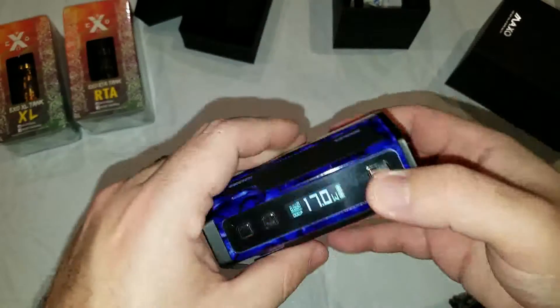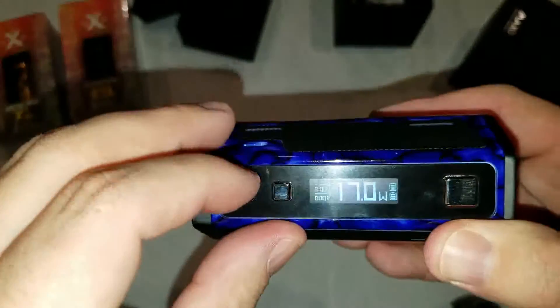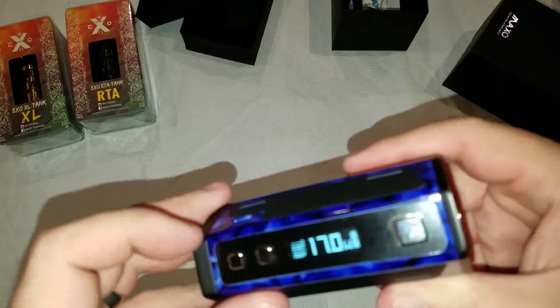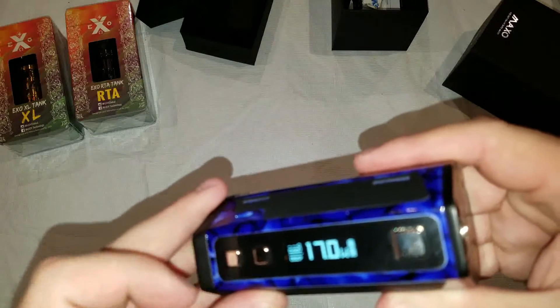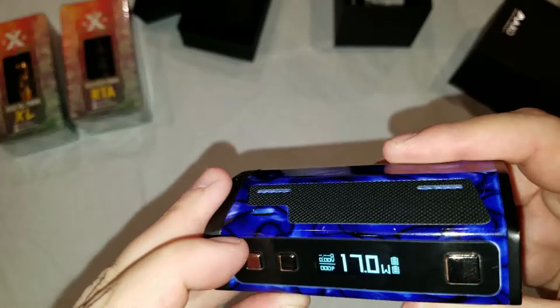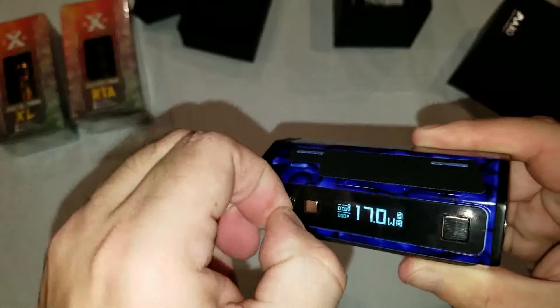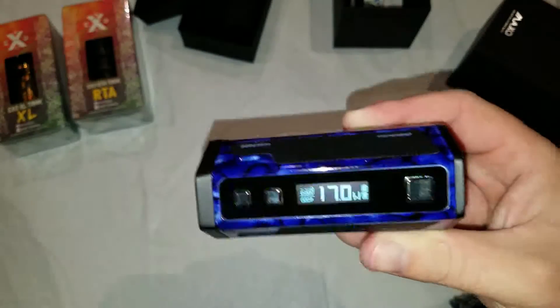The mod already turned itself on. There's a little plastic cover on the screen — let's peel that off. There we go, that actually looks a lot nicer, doesn't it?